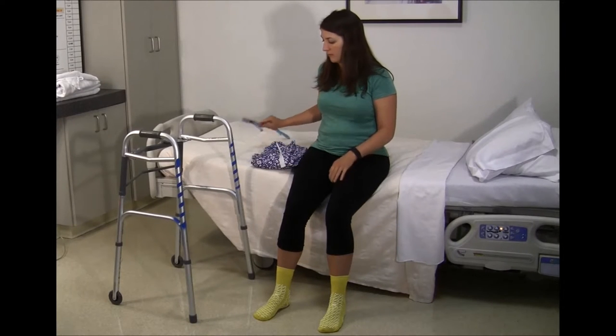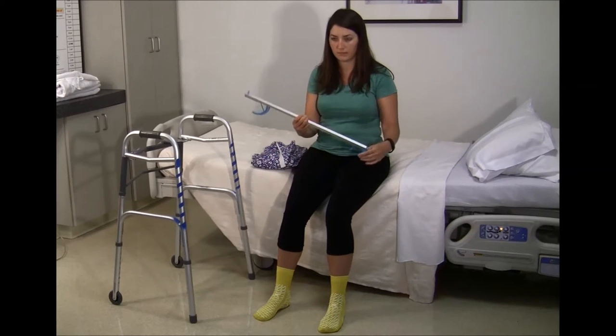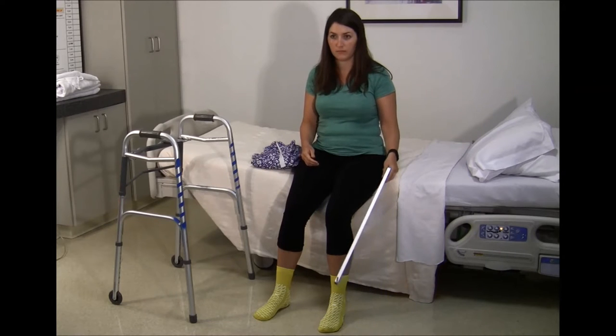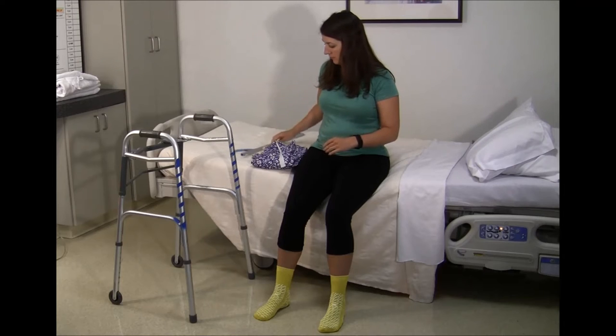A reacher is a piece of adaptive equipment used to assist with tasks such as getting clothes on and off, taking your socks off, and picking up items that may have fallen to the floor. A reacher is mandatory for patients with a hip replacement, but can also be used for knee replacement patients if needed.